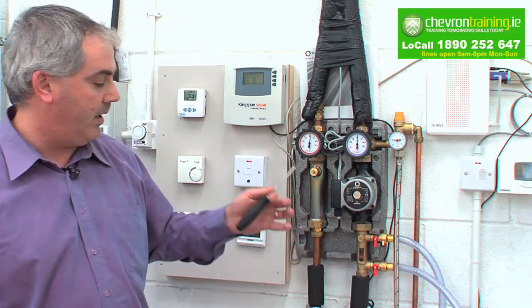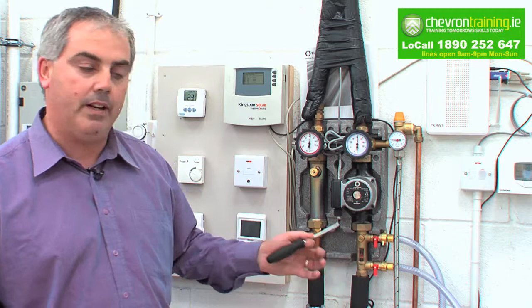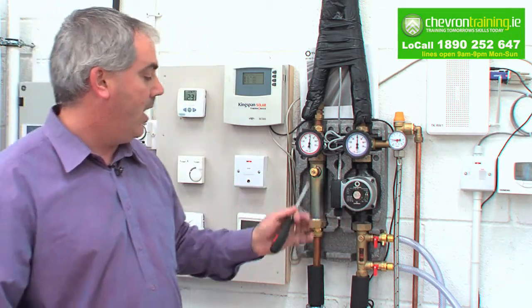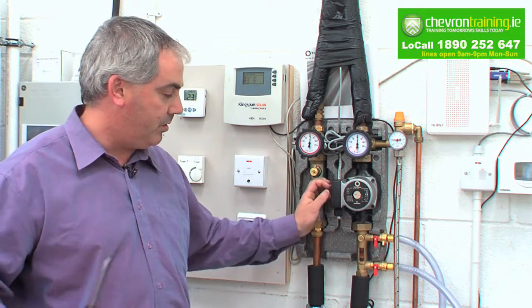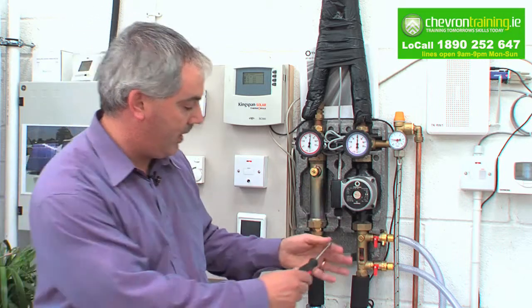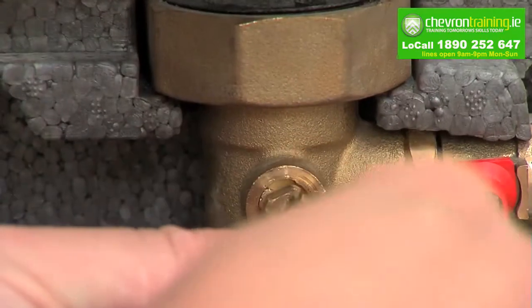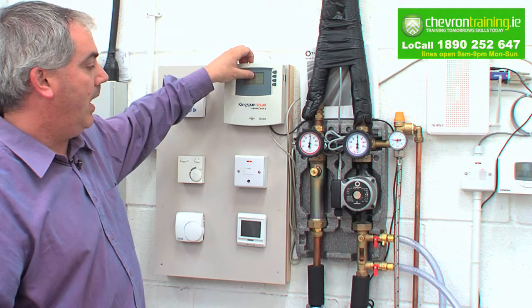Every manufacturer will vary on the amount of liters per minute. Most of them will say half a liter per square meter on the roof — that is the recommended standard. Once we set the flow meter here, you set it with the pump speed up and down. If you can't regulate it with the pump speed, you use your throttle valve and turn it slightly. Once the required flow is achieved, go back up here, turn it on to automatic, and generally you're ready to go at that stage.